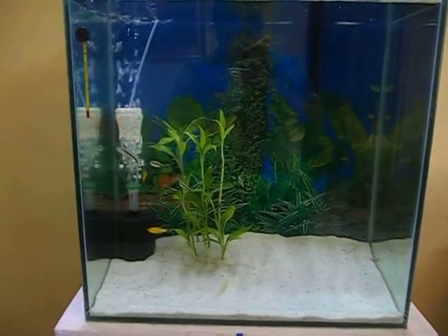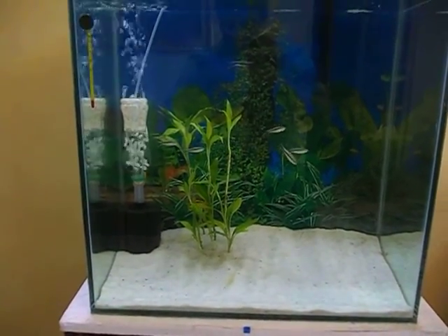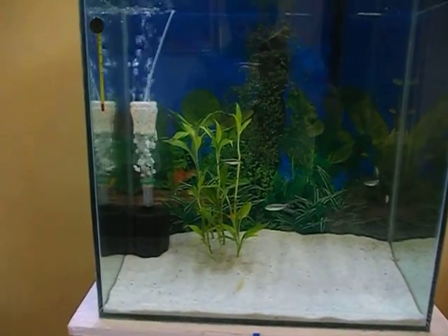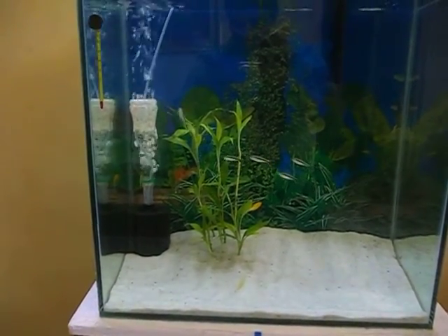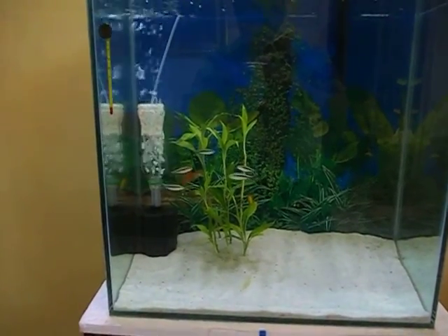This is my 30-gallon tall tank, which is fairly lowly stocked with just five penguin tetras and two mollies. There are some Chinese bamboo shoots which you can see here, but I would not recommend you to do that.